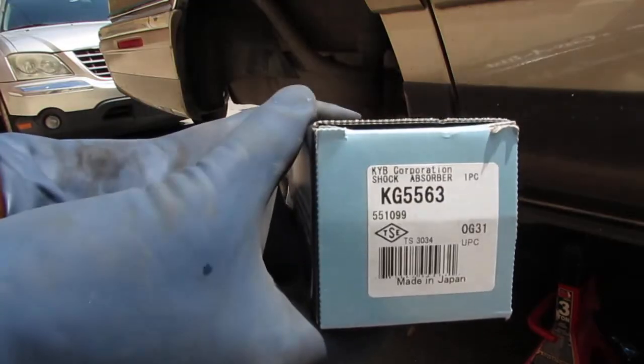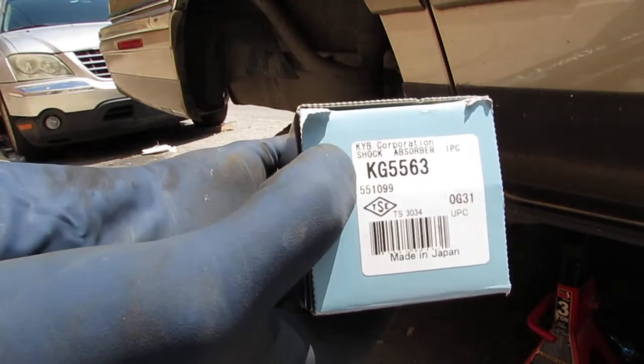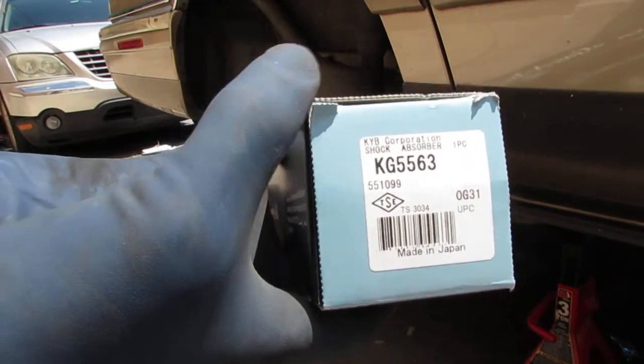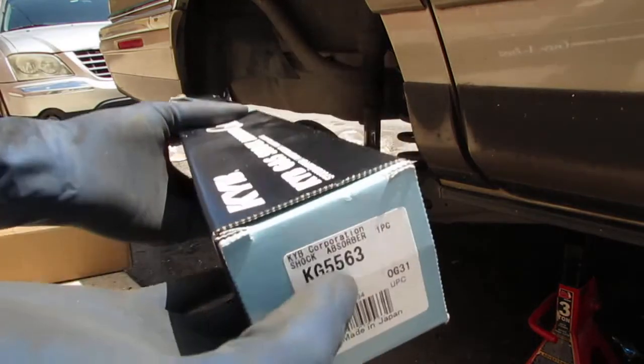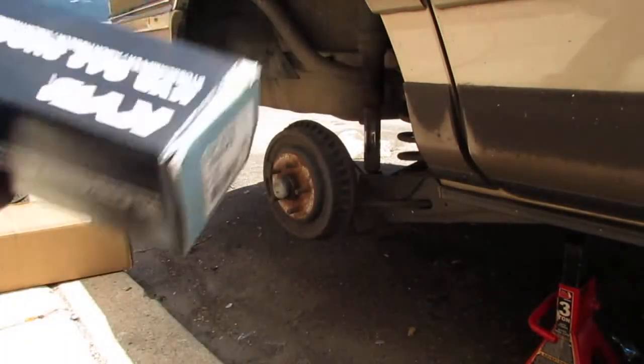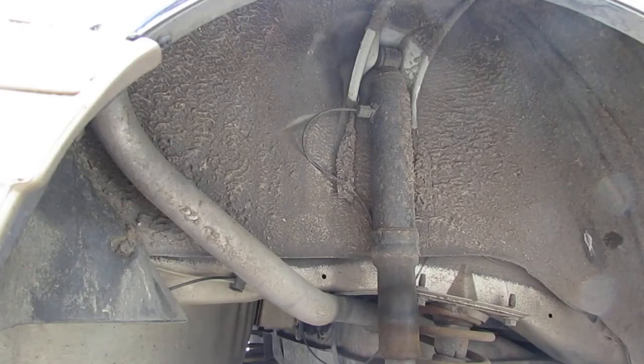This is part number KG5563 — it's a KYB shock. The part number is the same for both left and right sides. I'm going to take a look at it and see if it looks correct, then check for fitment.